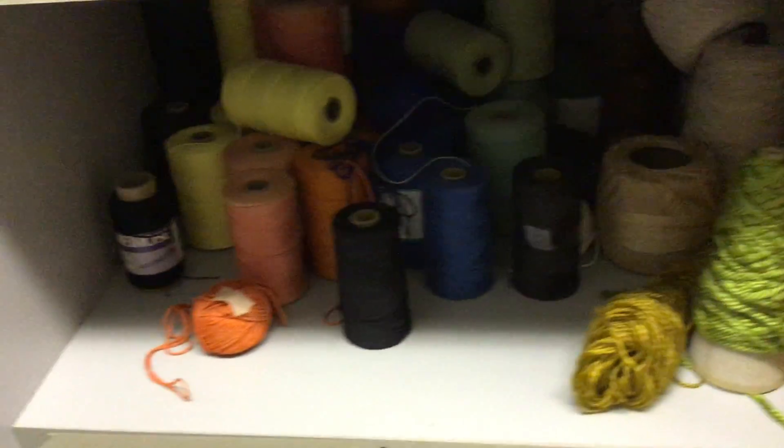Over here in the second set of cabinets, look at all that yarn! Down there's some cord, and on this side there's even more thread and other tools to use. And if I even let you — some I will, some I won't — there's the gimp in here, there's more buttons, that's where the pipe cleaners are, there's more beads and stuff down here.